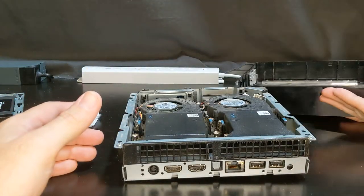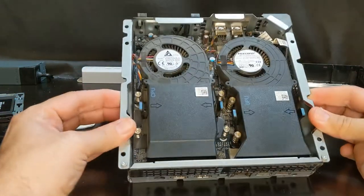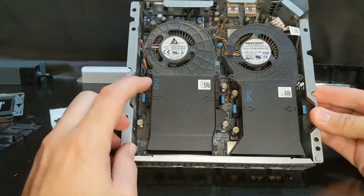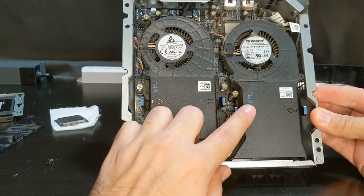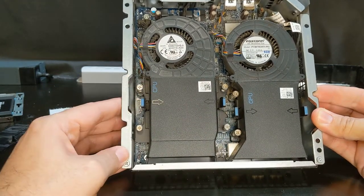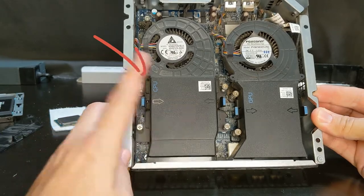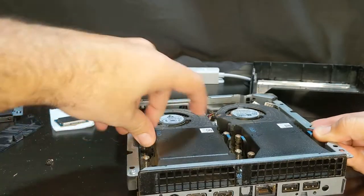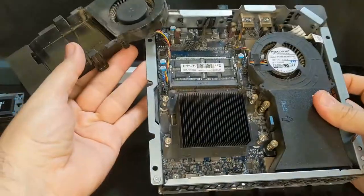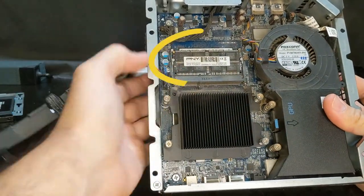You can simply remove the top — I would suggest cleaning these fans as best you can. Now you can see this is the CPU, which is labeled, and that's the GPU there. So we're going to be messing with the CPU, so let's go ahead and undo these four screws and pinch these together — that takes off the heat sink.